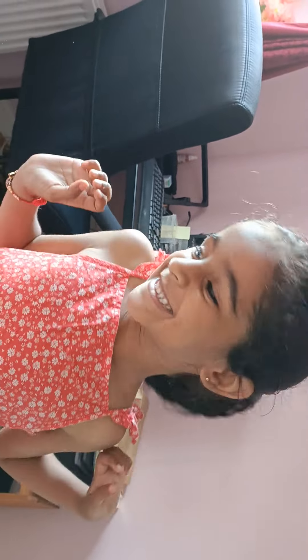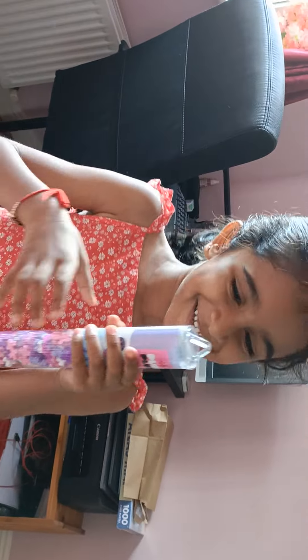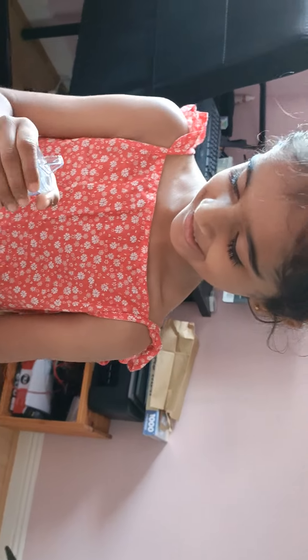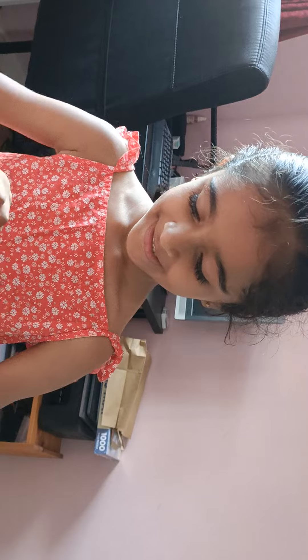Hello guys, welcome to my channel! Today we are going to make a girl from the plus plus blocks. There are my plus plus blocks — I'm going to open it. It has a little thing on it.